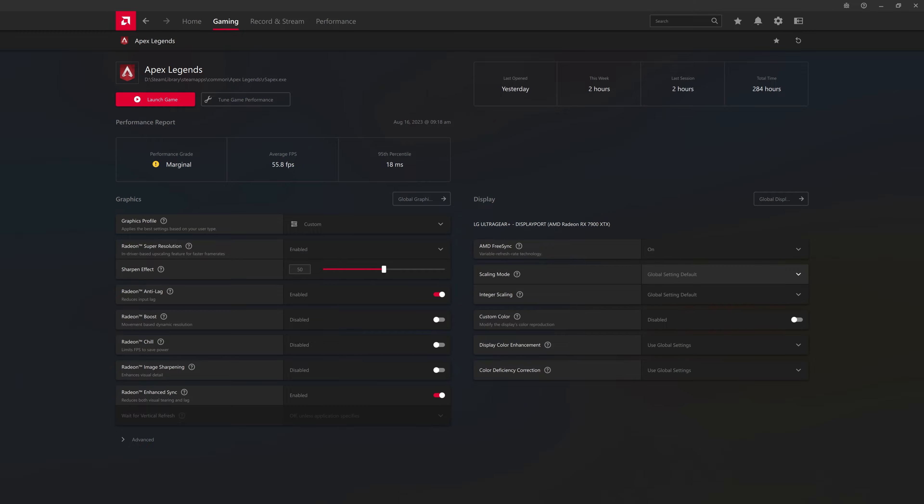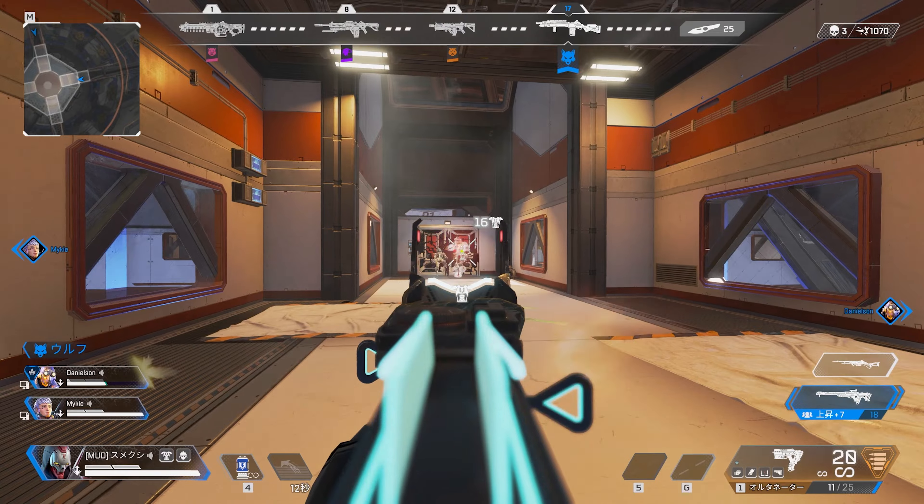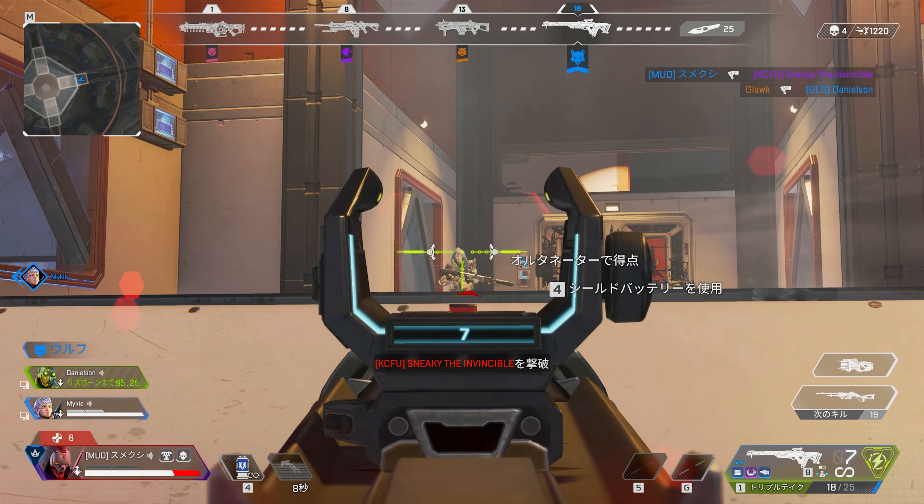All right, let's get geeky. Time to tweak those settings. For Battle Royales, we're talking about high frame rates — because who wants to blame their hardware when they miss that perfect shot? Spoiler: not me.